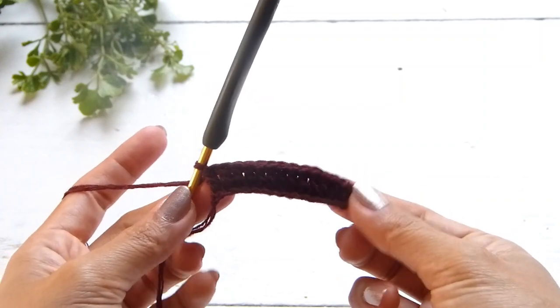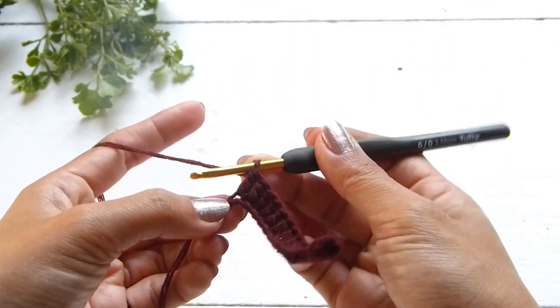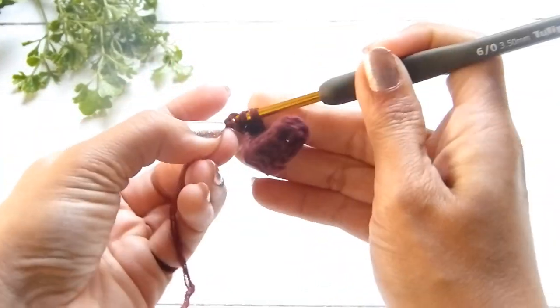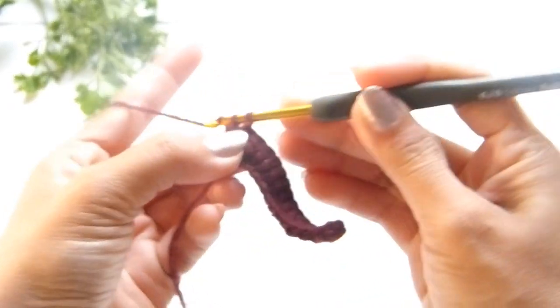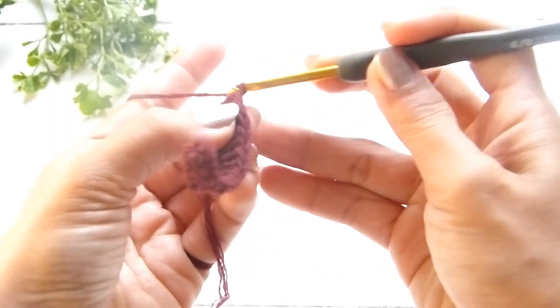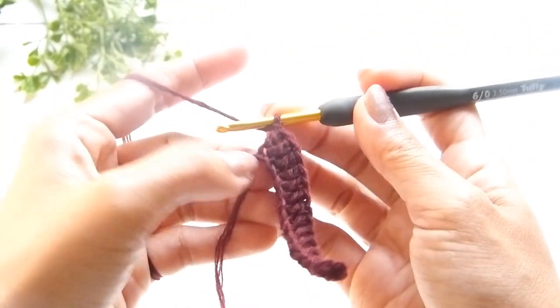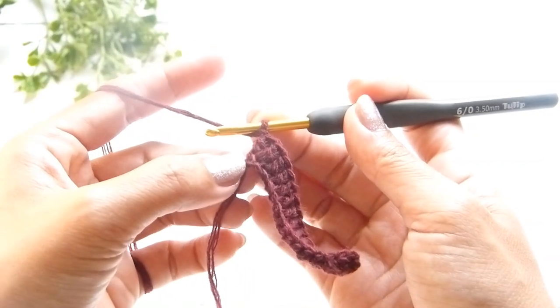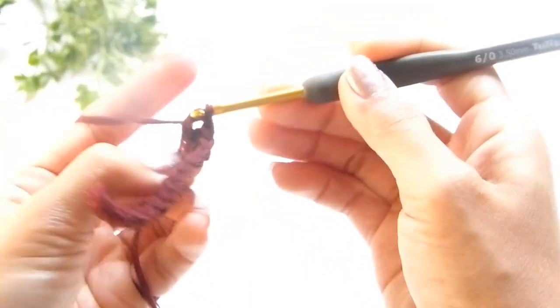At the end of the row, I have a total of 13 stitches. Into the last stitch, we will work a double crochet, a chain of 1, and another double crochet — 2 double crochets back into the same stitch. This will be the increasing part of our cups.